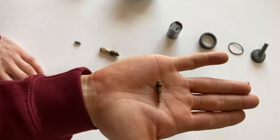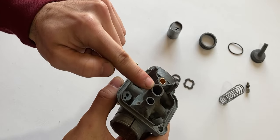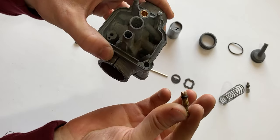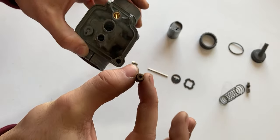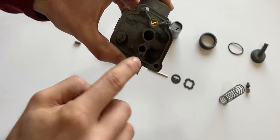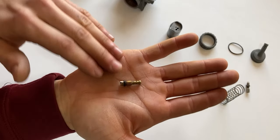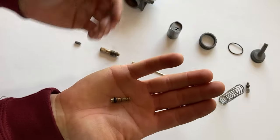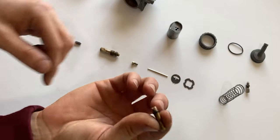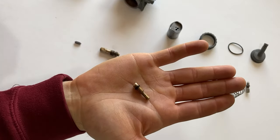We have one more jet in this carburetor — the idle jet. It gets inserted in its own bore in the housing, separate from the main jet and accelerator pump location. This small jet has one bore going straight down the middle, and eight bores around the perimeter on the bottom. It is also a 40 jet. The idle jet allows fuel to pass through into the air as it moves through the carburetor, giving the engine the proper idle it needs.